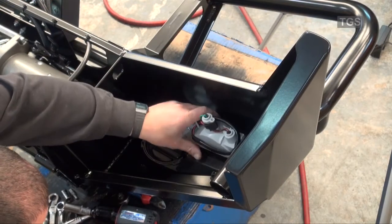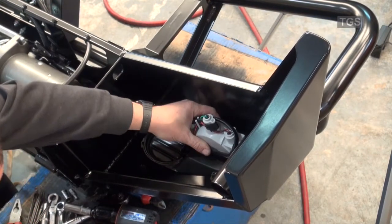The lights are installed in the corner of the bumper and will be connected to the original electrical system.